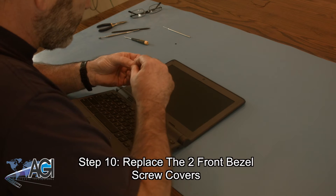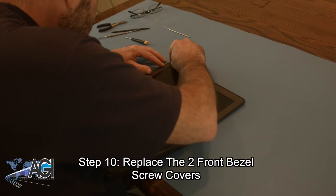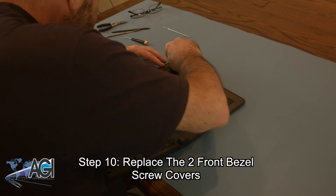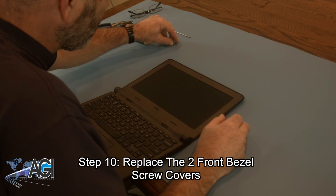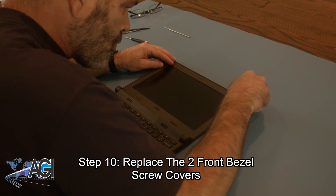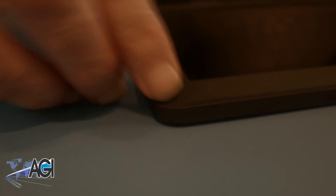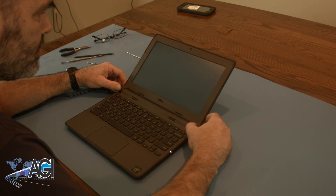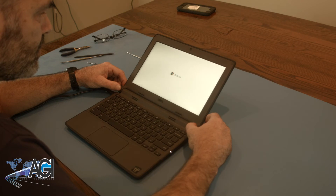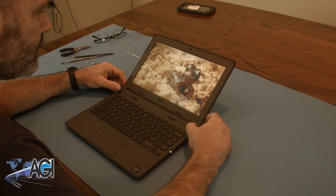The final step will be to replace the two front bezel screw covers. You have now successfully replaced the LCD in your Dell 11 Generation 2 Chromebook. Good job! I'll see you next week! Bye!